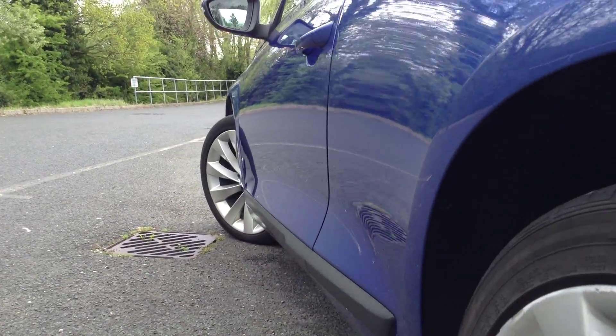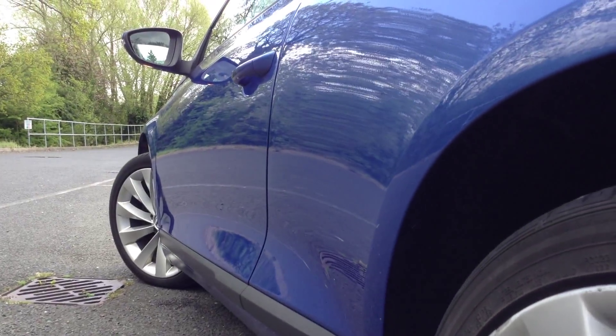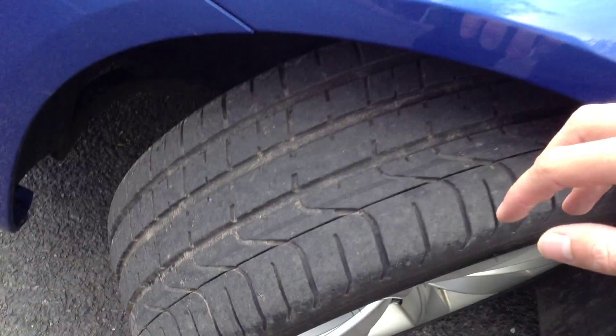Looking down the nearside of the vehicle, again just one or two small dinks down the bodywork but no signs of any dents at all. Again some light scratches will require polish, and a couple of chips in the door edge there. But it does look very well for its age. A couple of stone chips on the mirror, front quarters are lovely and clean, and a good 5mm on the front tyre.